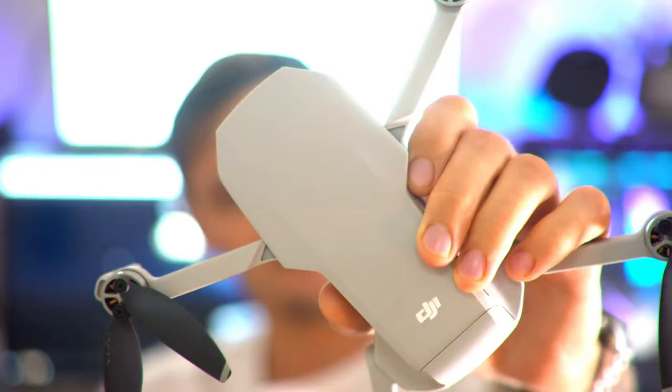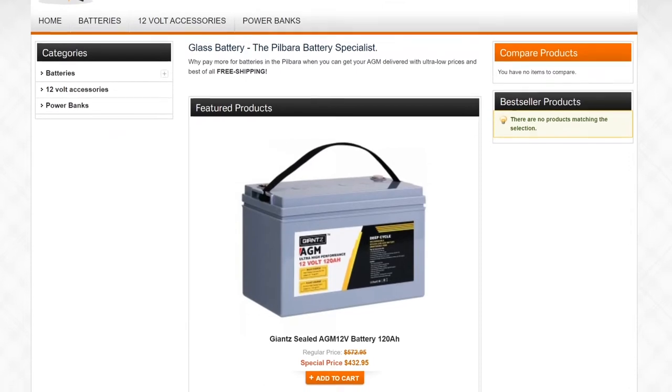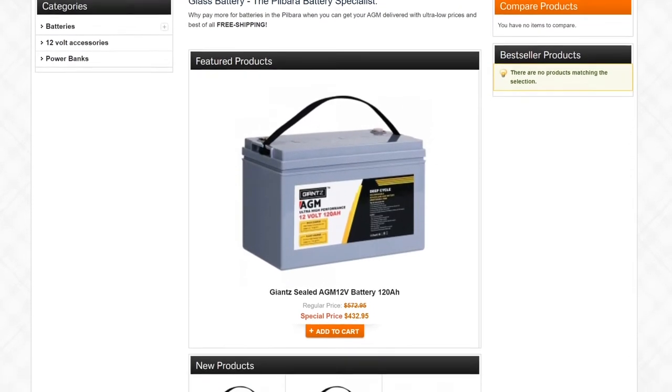Hey guys, what's going on? My name is Jake and you're watching MeatSauce. Today we're going to be reviewing the Mavic Mini. Before I get into this review I just want to thank the guys over at glassbattery.com.au for lending me this drone for this review.